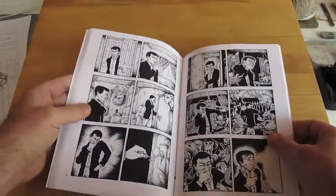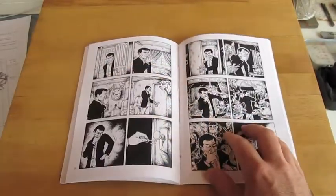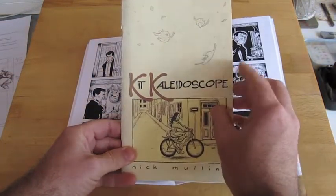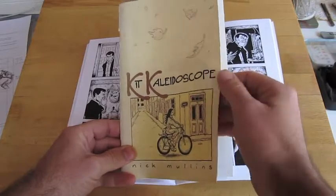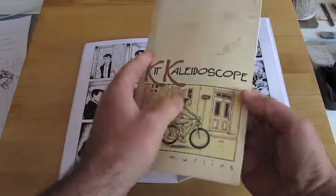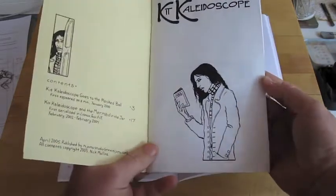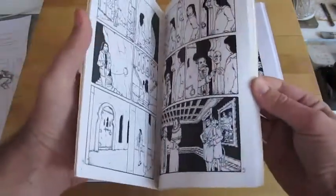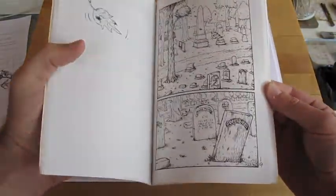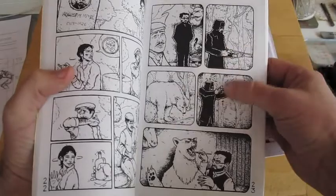One thing I wanted to point out — I don't know how well this will show on video — but originally this was the Kit Kaleidoscope book. It came out in 2005. The cover was printed on cardstock that I ran through my inkjet printer, and the interior was all photocopied. They're fine photocopies, but it came out a little muddy. The line work was not as crisp as the original, and some figures got really muddy.